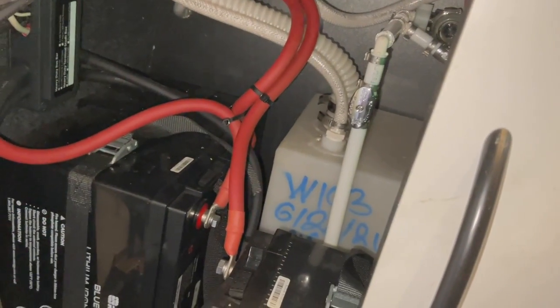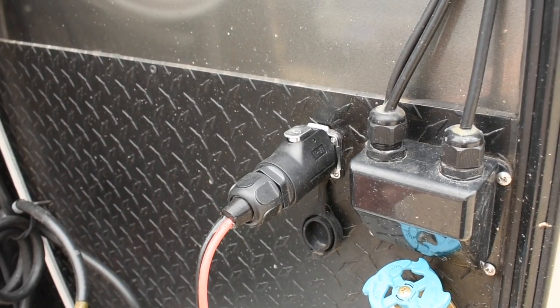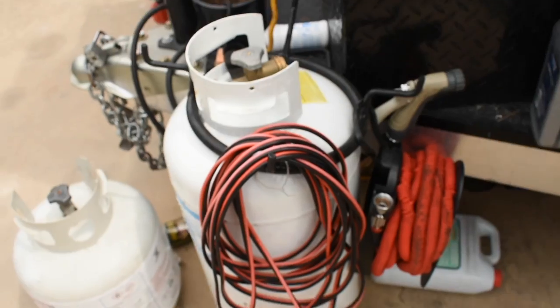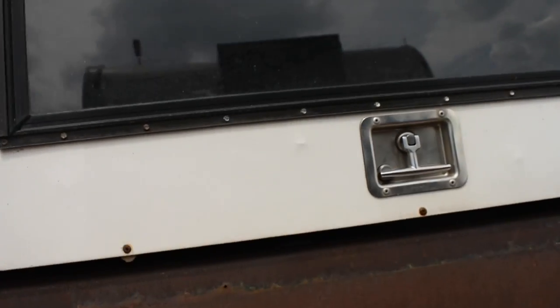Also in this cupboard is an 11-gallon fresh water tank. On the outside of the trailer, there are four 100-watt panels on the roof. We've essentially created a solar extension cord using EV plugs on both sides. This will allow us to park our trailer in the shade and park our truck up to 30 feet away in the sun so we can still charge our batteries. We run the wires through the canopy and up to the roof rack where the other four panels are mounted.